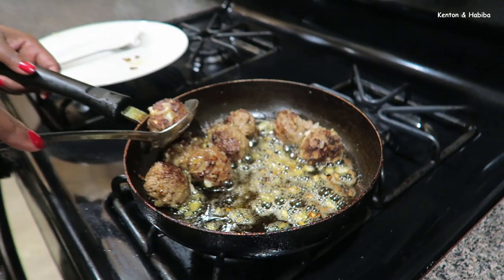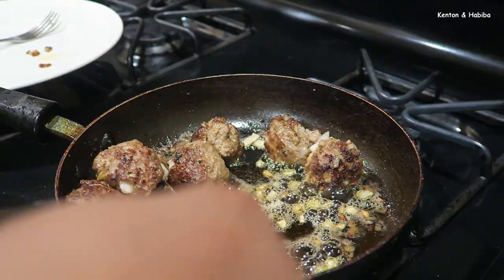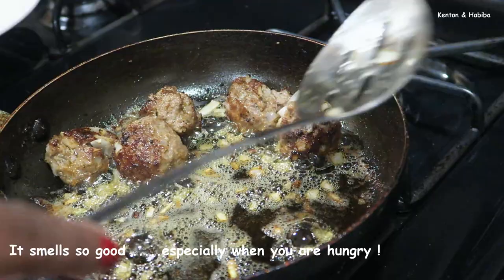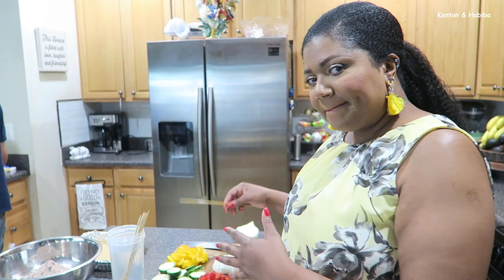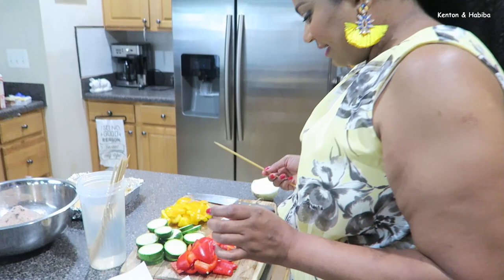The meatballs are done with the initial fry. The center will not be fully cooked to my liking yet, but browning them helps them hold their shape so you can push them onto the skewer. Now we're going to assemble our meatball kebabs.